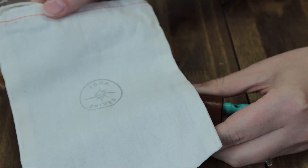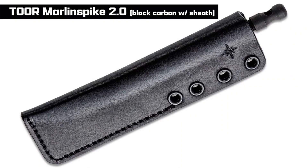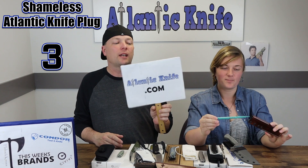You'll also get a bag. For reference, the carbon black one comes with a black leather sheath instead of the brown one. Gold and teal get the brown one — and it's only 75 bucks.